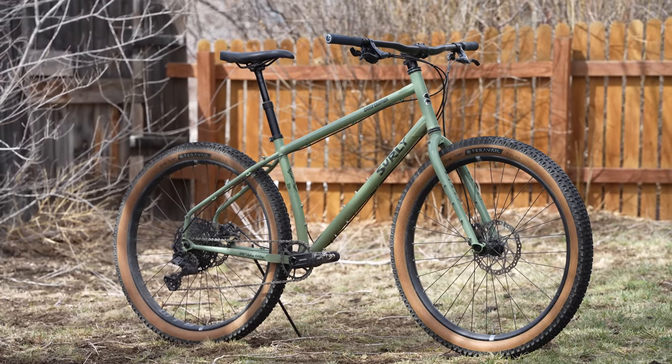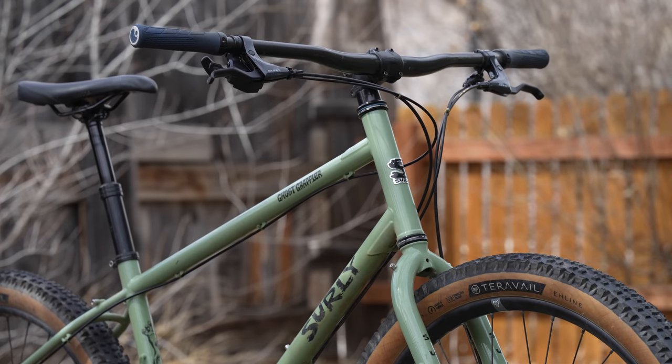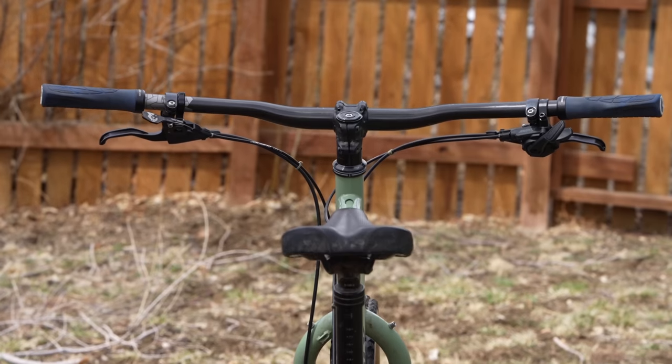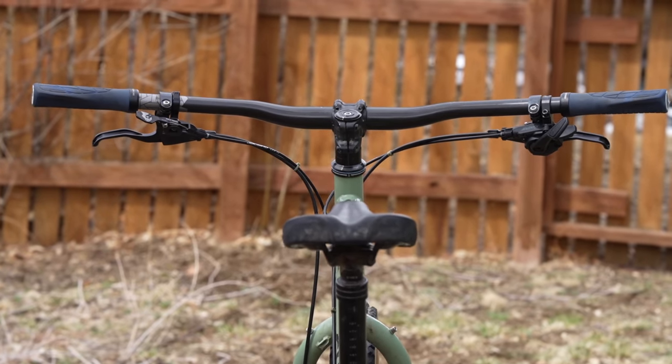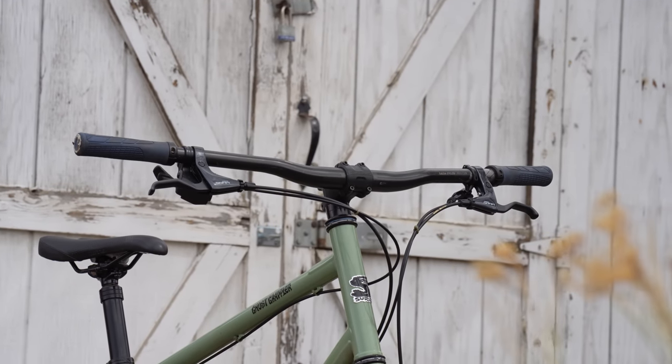So you might be asking yourself, why are you wanting to throw a flat bar on a drop bar mountain bike? Well, the Ghost Grappler is arguably the longest drop bar mountain bike on the market. And both Logan and myself mentioned in our reviews that we'd be interested to see how the bike rode with flat bars. So here we are.